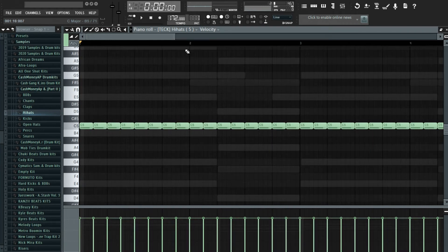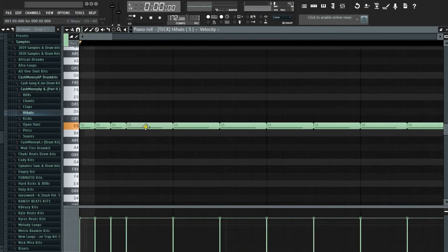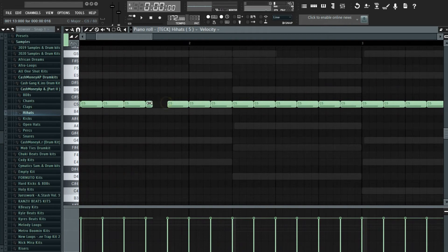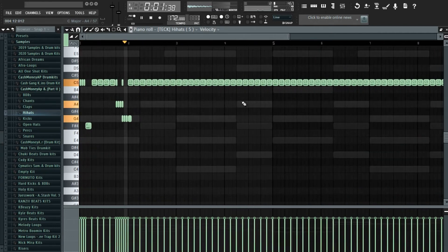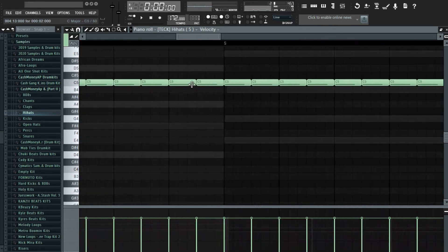I'm going to add a row right here, then bring this down. I'm going to do it right here, and then at this point just do this. Let's check this, then do one right here, then delete this part right here, copy this part, and paste it.